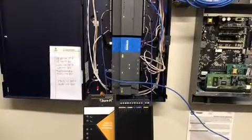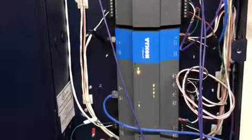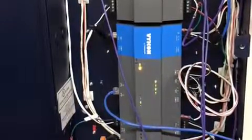We're here with Joe Riley at Long Building Technologies installing the SureFi Analog I.O., which allows us to receive and control sensors and components using variable voltage, amperage, and thermistor applications. We'll show you how this interfaces with their building automation system.